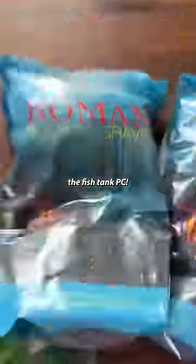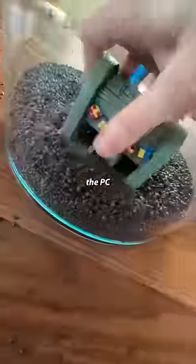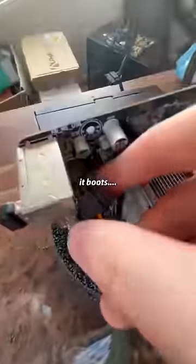Today's the day we build the Fishtank PC. I'm not gonna lie boys, I'm pretty anxious about this one. I really don't know if it's gonna work. Let's build the PC in here quick and just make sure it boots.